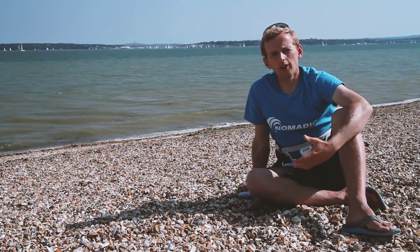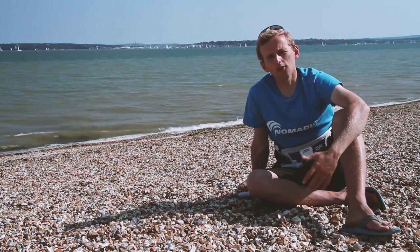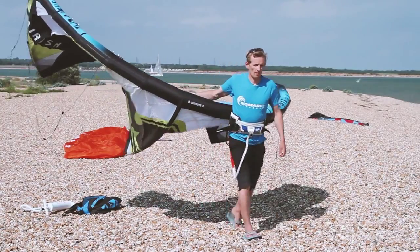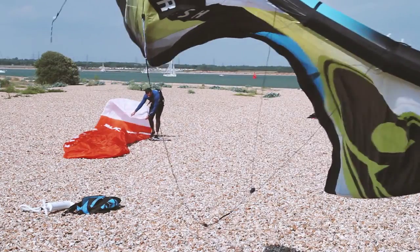This kite is a very expensive bit of kit and it's really important that we don't drag it up and down the sharp stones on the beach. When you're carrying a kite always think of the smiley face position — always carry it upside down holding the leading edge, and as you can see you can walk with it and it kind of flies itself.